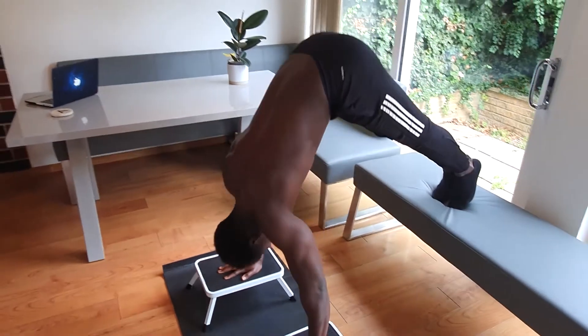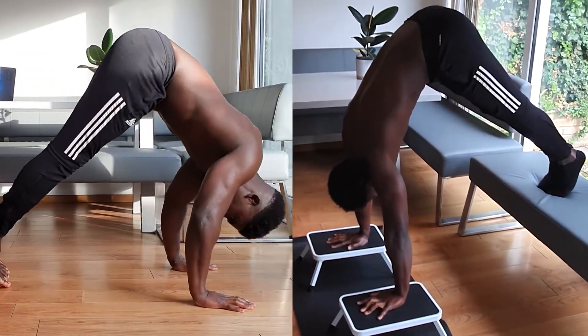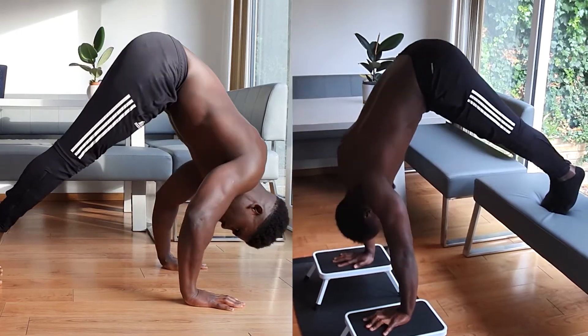The advanced pike push-up — a quality exercise, but the jump between the standard pike push-up and the advanced pike push-up is deceptively difficult. And yet we cannot get away from the fact that if you want to build overhead pressing strength, particularly for calisthenic skills, you will struggle to find a better exercise. So today we'll dig into how we can bridge the gap between this and this.